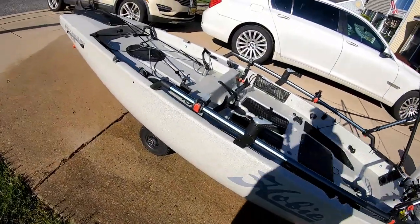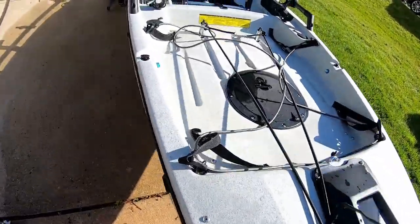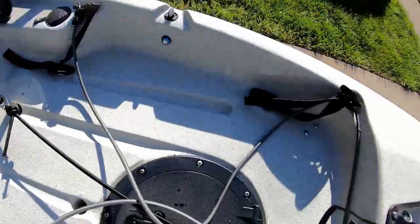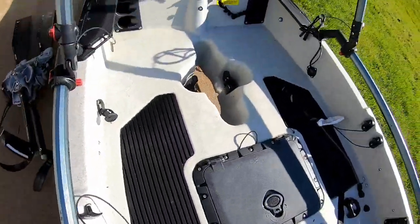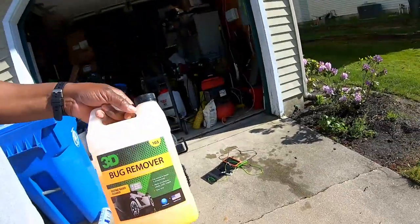Still got some stuff to check - going over all the screws and everything, but she is looking as good as new. All that dirt from before in all those crevices is gone. This 3D Bug Remover is the best stuff I've found to really take all the stains out of the kayak real quick. I found out about it from another YouTuber. We're going to try to get out tomorrow if the weather cooperates and get some more content. Thanks for the support, thanks to everybody leaving great comments on the channel. Hope everybody's staying safe - see you soon. Don't forget to like, leave us a comment, and subscribe to the channel.